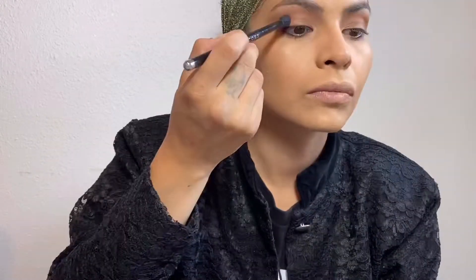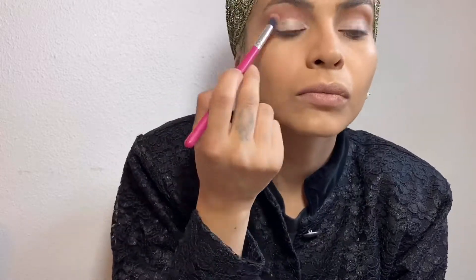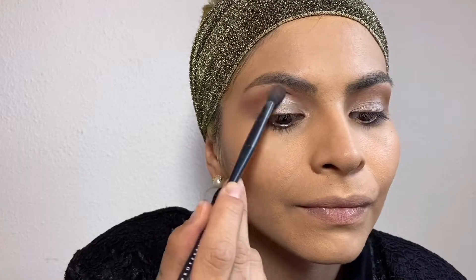The shade I'm using on my crease is from a Morphe palette called 35N — it's pretty old, I don't know if it's still available. I'm adding a concealer from Sephora on my lid just so the color can pop. The shade on the lid is from a Sephora palette that doesn't have a name, but it's a frosty white, so you can probably find something similar in most palettes.